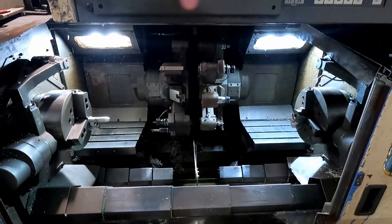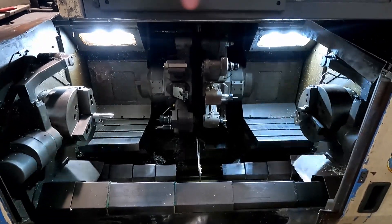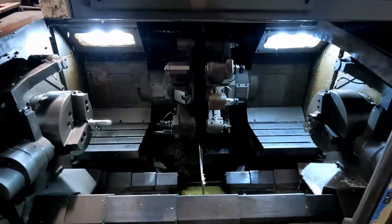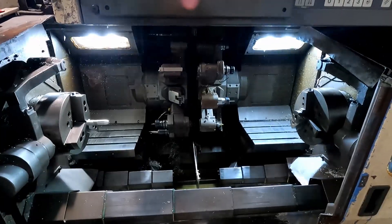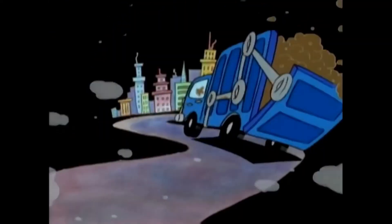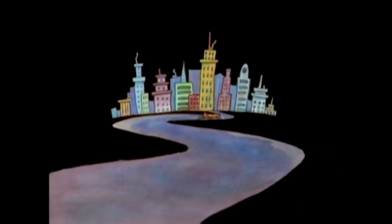Unless you have a sub turret, which is a fairly rare thing to have. I call the machine Cat Dog obviously because it's got two heads, just like Cat Dog. Cat Dog, Cat Dog, alone in the world was a little Cat Dog.